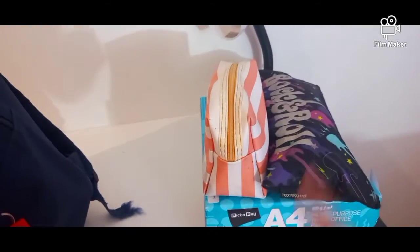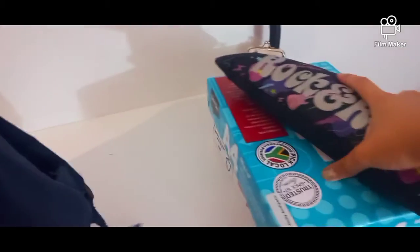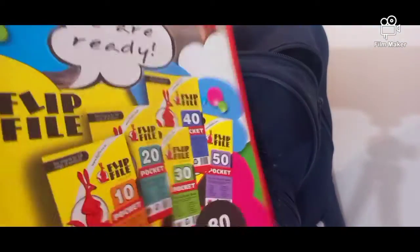Okay guys, now time to pack. I've also got these loose sheets so I'm going to put the paper — yeah — so now I'm going to put the paper in the front with the loose sheets, and this big one.